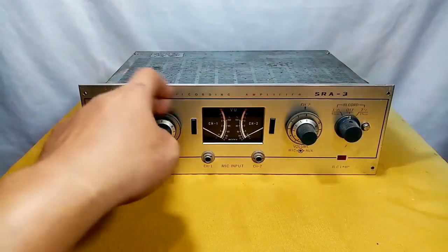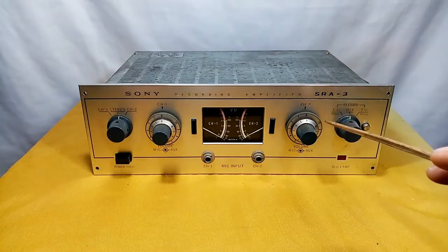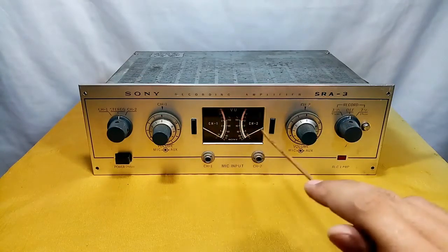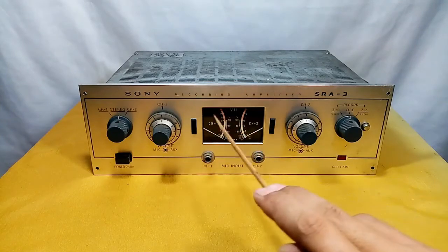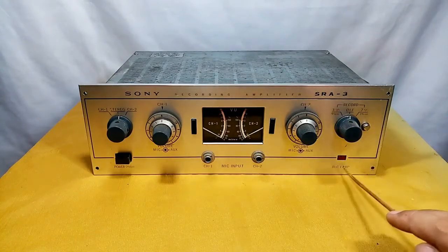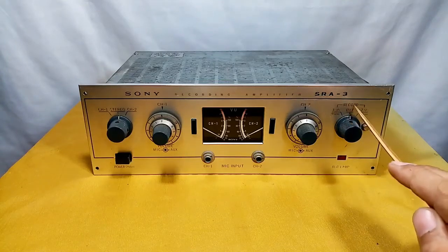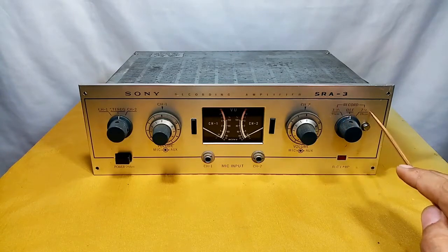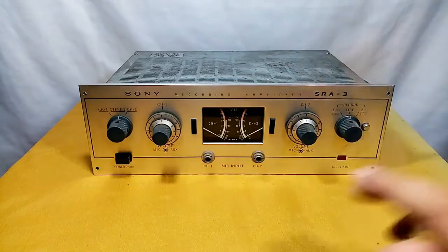This big knob is the volume control for the auxiliary input. These are the mic inputs for channel 1 and channel 2, VU meters for channel 1 and channel 2, green light indicators, a red record lamp, and the record speed setting: 3¾ and 7½ IPS for reel-to-reel.